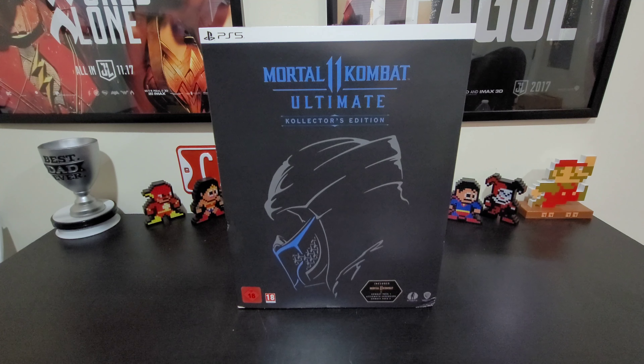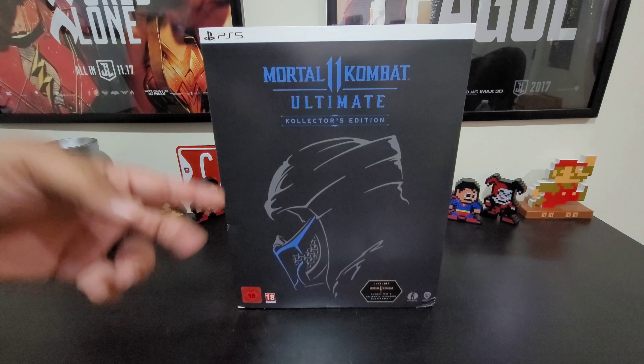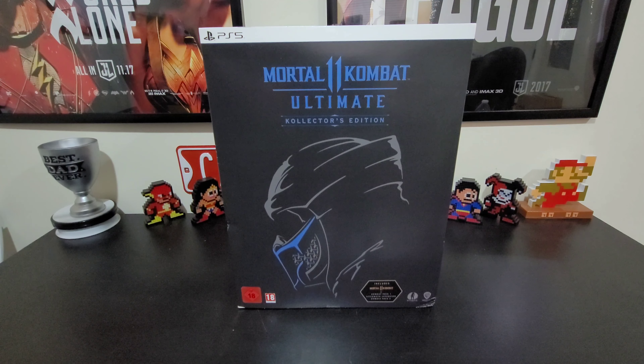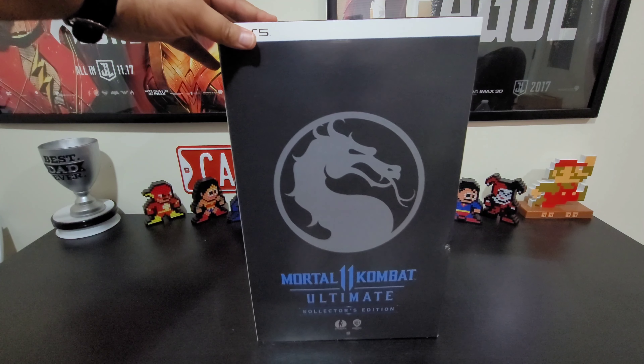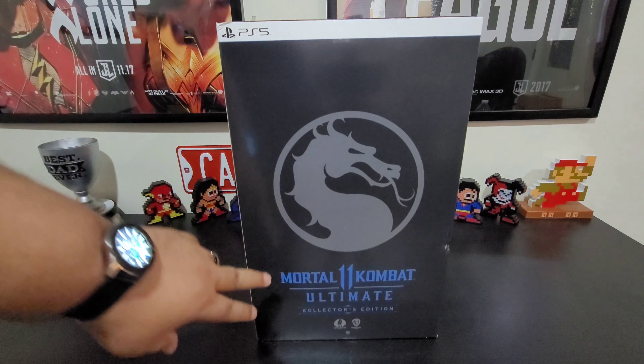The only way to get this one is by importing it from overseas from the store called Game. As soon as I saw it, I had to scramble to figure out how I was going to get it, and it finally came in the mail today. Cool thing about the PlayStation 5 and the Xbox Series X — they're region free, so you don't have to worry about a game from overseas; it will work in your console.